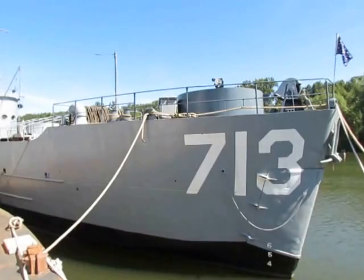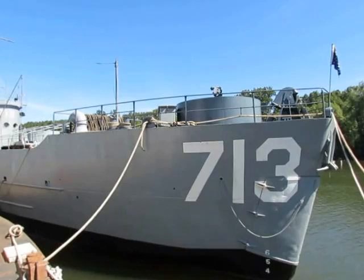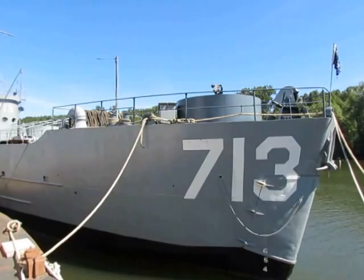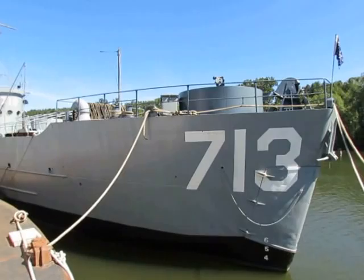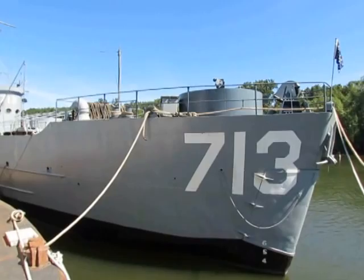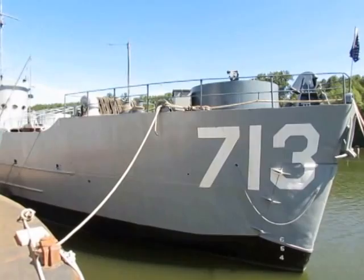Welcome to the LCI 713 Amphibious Forces Memorial Museum. Our website is www.amphibiousforces.org. This is a World War II landing craft — 158 feet long, 200 tons displacement, and about 21 feet wide. It's a flat-bottom ship designed to pull up onto the beach and open the bow ramp through those clamshell doors. I'm going to take you on a walkthrough tour so you can see what it was like to be on a World War II landing craft.